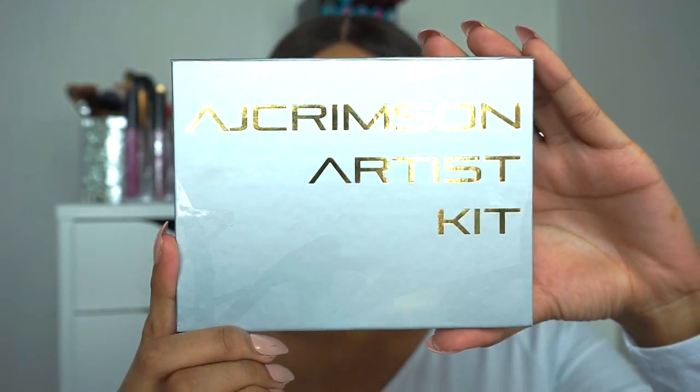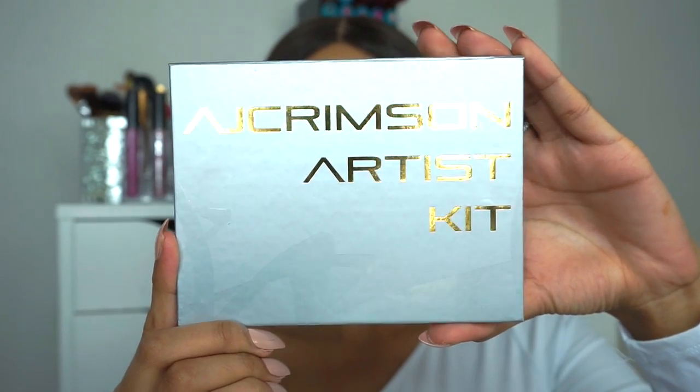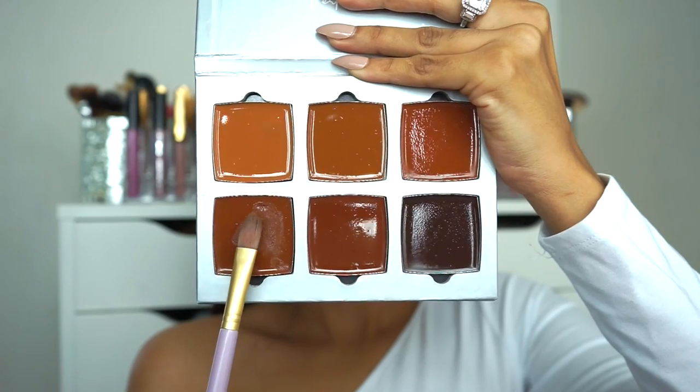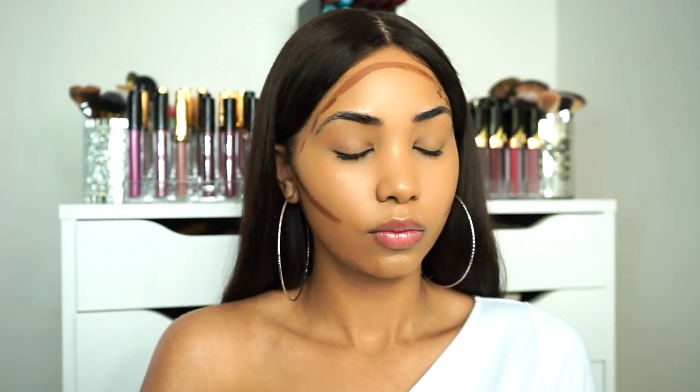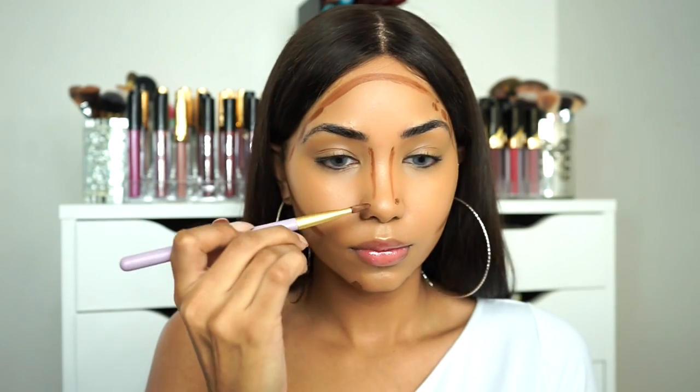To contour my face I'm gonna be using the AJ Crimson Artist Kit. I'm just gonna be applying this shade right here. Wow, this goes on really smooth. I'm just gonna go in with my MAC 188 brush to blend this out.